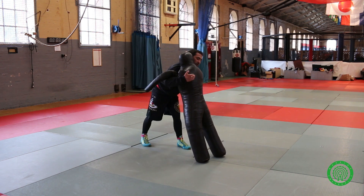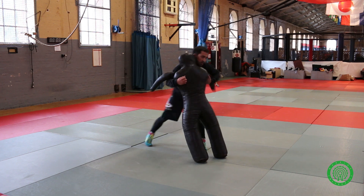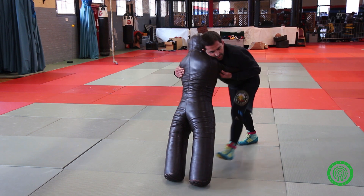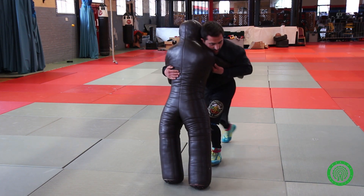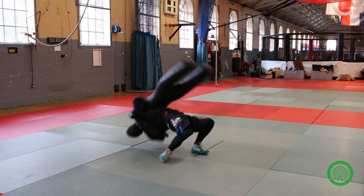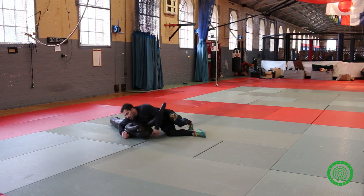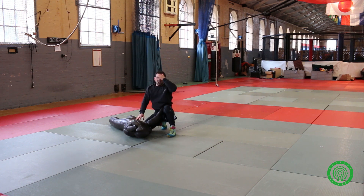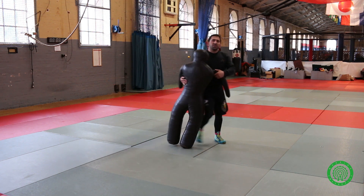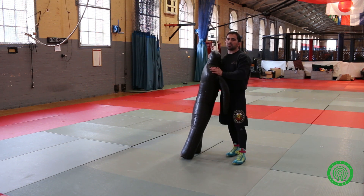Once again — underhook connection on the shoulder blade. Even sometimes with the gi, you can grab it. Overhook — close the elbow. From here, step, the other leg coming in, hip, and look away. Rotation — cover head and arm, move on to something else like side control. It depends on how he reacts after.